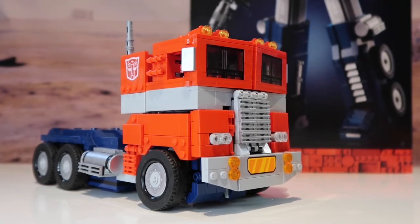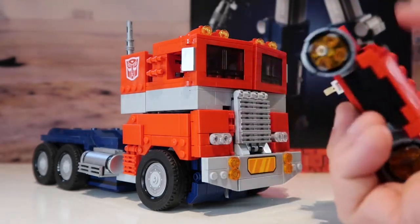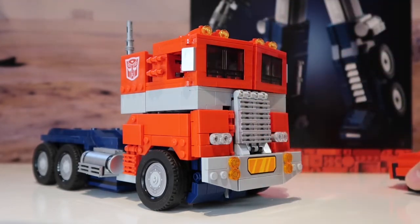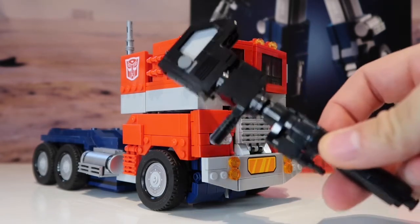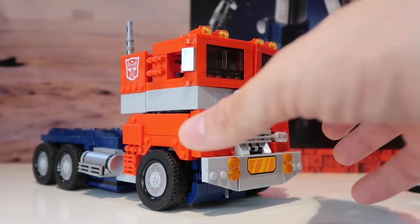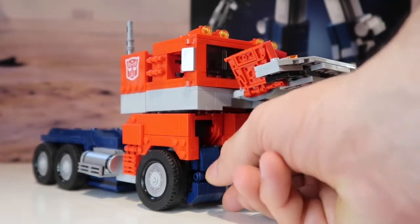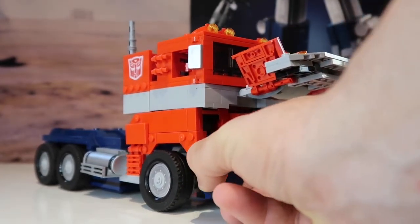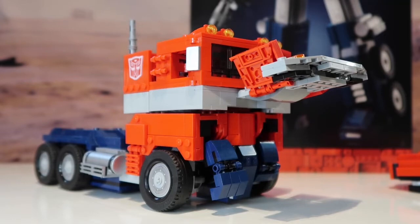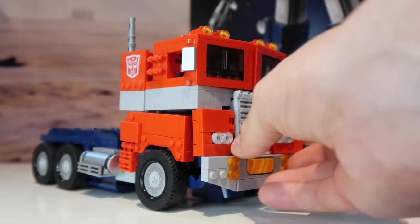The jetpack on the back obviously has to come off when you transform it, and it just sits on there loosely. One of the main changes compared to the original G1 toy is that it can actually keep its arms on. Because on the old G1, you had to take the hands off — they fitted into the headlights, which is why so many have gone missing over the years. With this one, the arms just fold and sit underneath the grill and headlights.